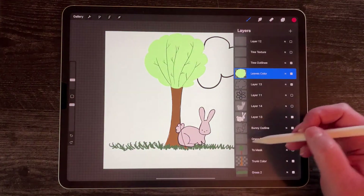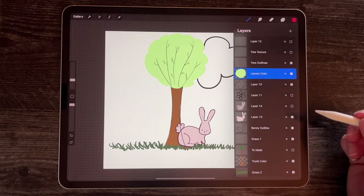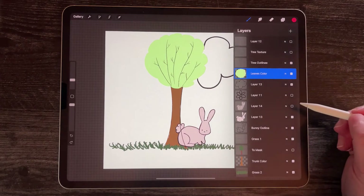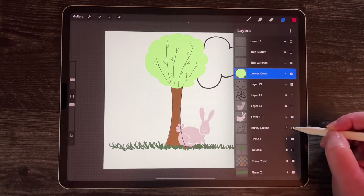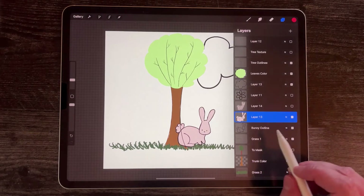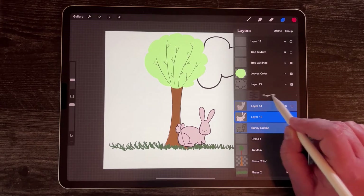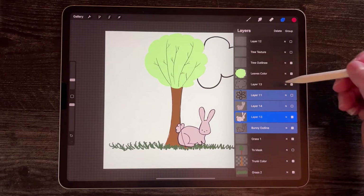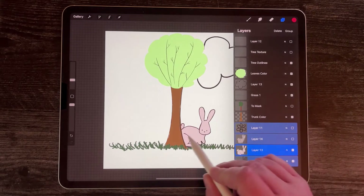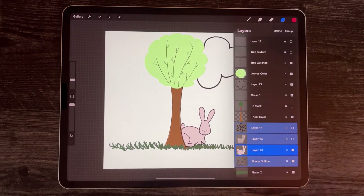I put the outline on top of my rabbit, but I actually want to move my rabbit behind the tree. My rabbit has several pieces: a color layer, an outline, a bow, and some texture. I'm going to select my rabbit — the blue is my color layer — and then swipe every other related layer a little bit to the right to make them all blue. Anything related to that rabbit I'm moving to the right, and then I'm going to move it behind my tree trunk. You can see it went behind the tree trunk and no longer has that weird line. So you can move a bunch of layers at one time that way.